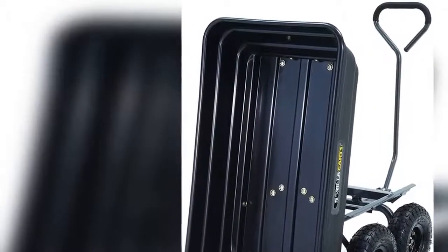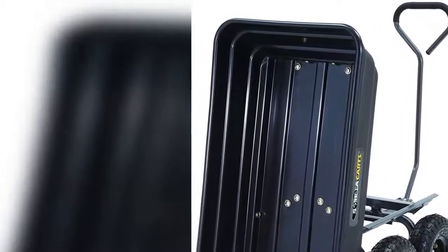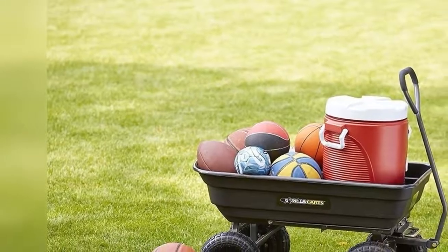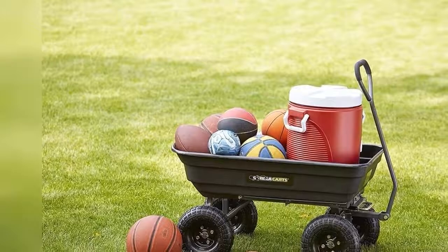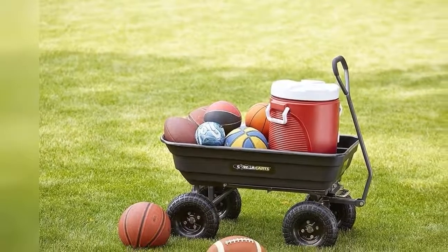Gorilla Kart's full line of products meets the needs of the light-duty homeowner as well as the commercial-duty professional user by offering a wide variety of karts in different sizes and weight capacities. The Gorilla Kart GUR-4PS Polygarden Dump Kart comes with a one-year limited warranty.